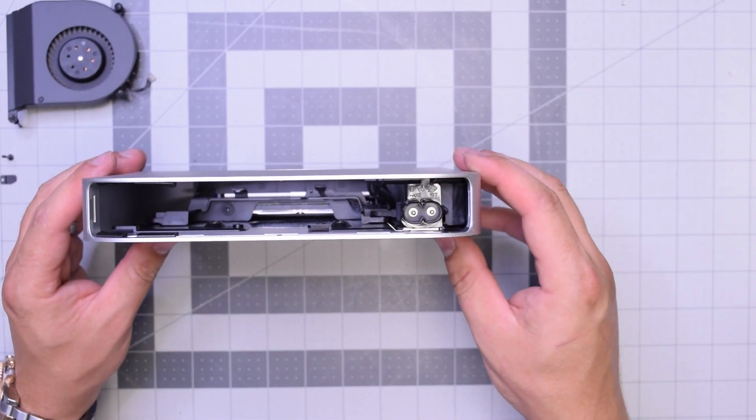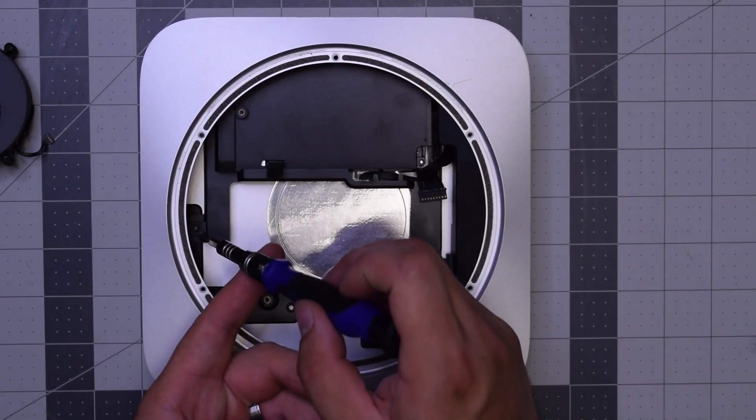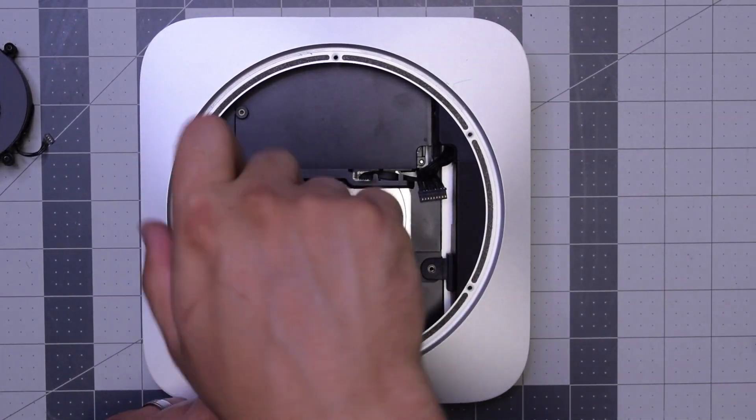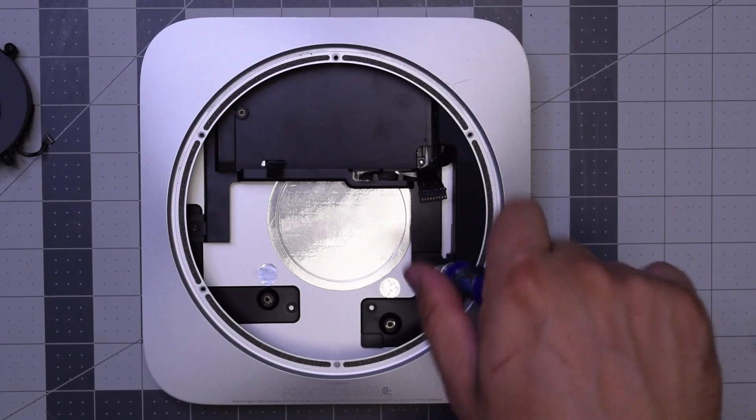Once that's secured, go ahead and reinstall the left T6 screw for the hard drive and the right T6 screw for the hard drive and power supply.